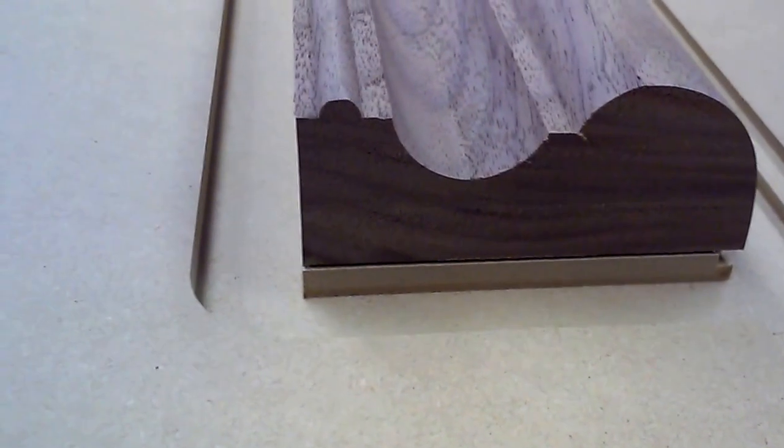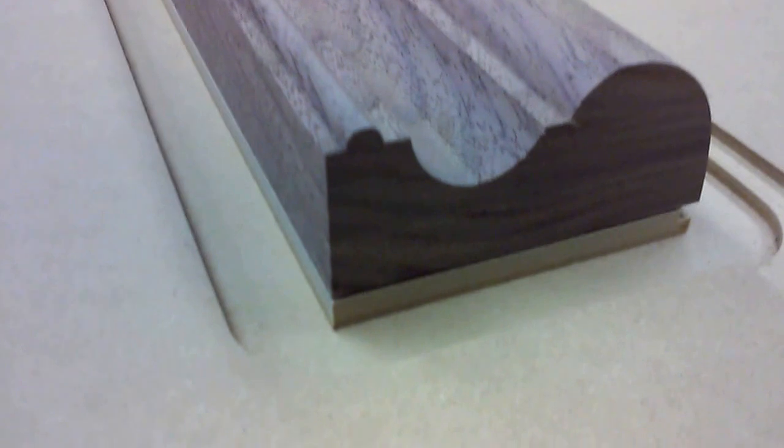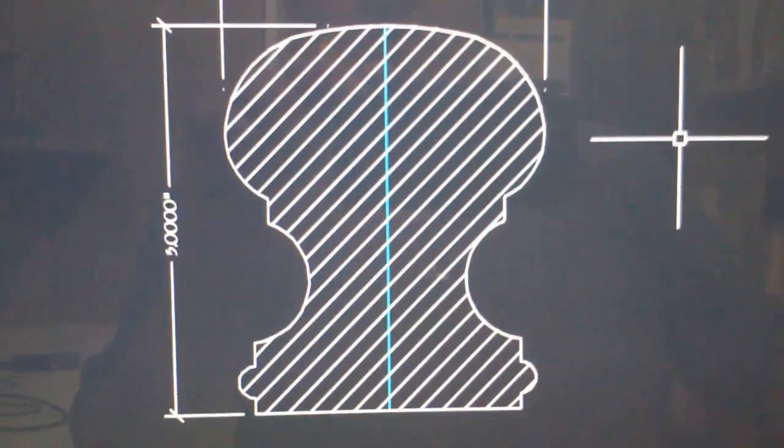This is the final product. Two of these get assembled to make a handrail. This is the final product.